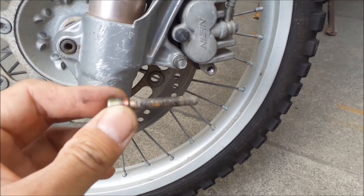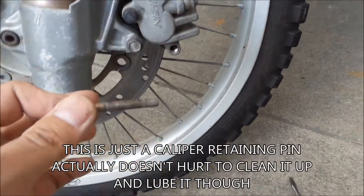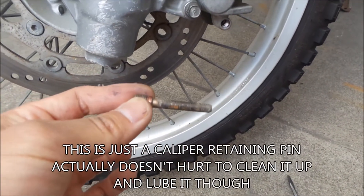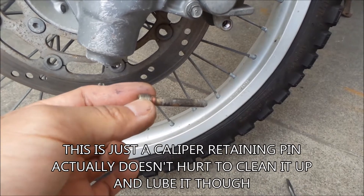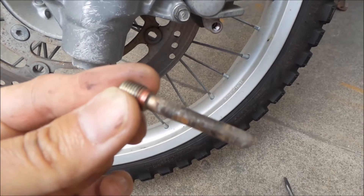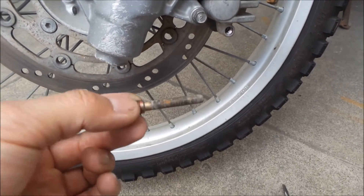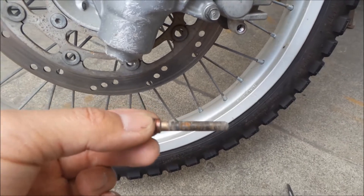So if you have a sticking caliper, this may be the problem. This is only one of them — I think there's another one up here. I'm just gonna do this one first and see if it helps. You can see there's some red grease on there. I know I added some grease to this, but it looks like it's already gone. It's probably just because of the conditions I ride this bike in — it's way rough.